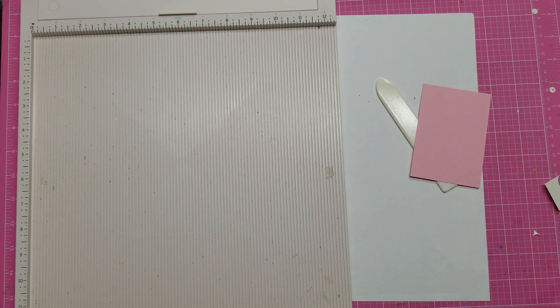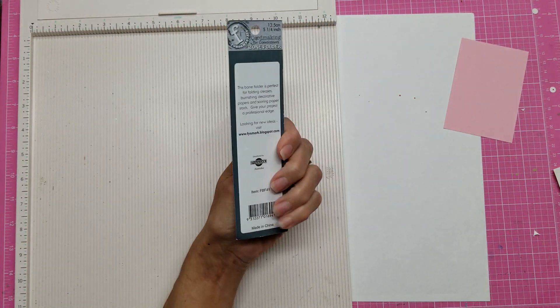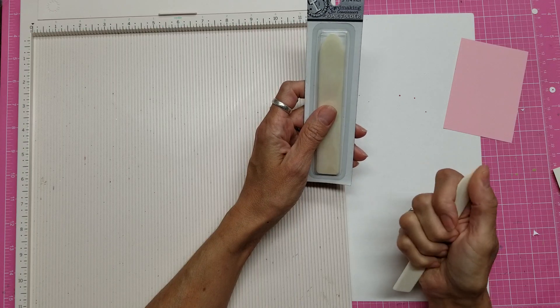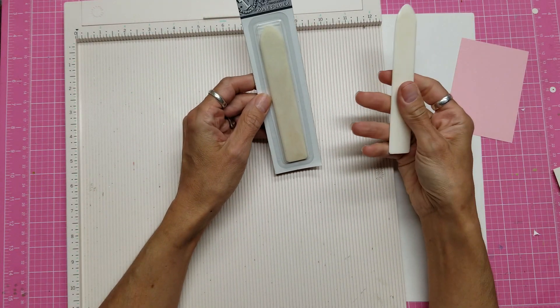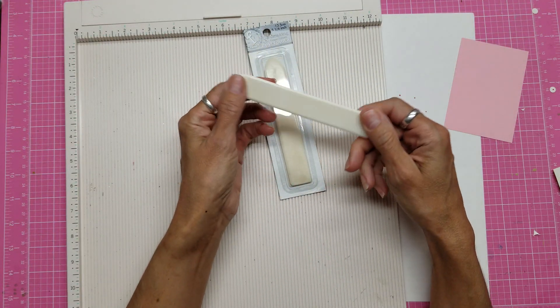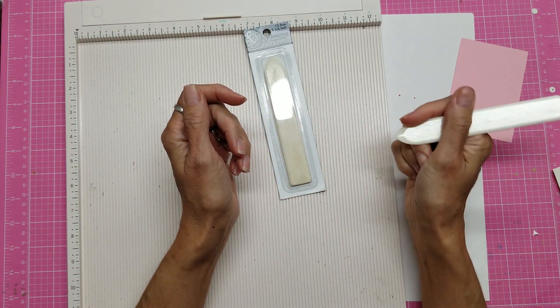I have this bone folder here on purpose, because now I am stocking bone folders. I'm trying this out, and I wasn't sure how many to order at first because you really need to try a bone folder to know how well it's going to work. I have several bone folders — I think about three or four now. I opened this one so I could play with it, and I want to tell you my first impressions: it is super smooth and feels very good in the hand.